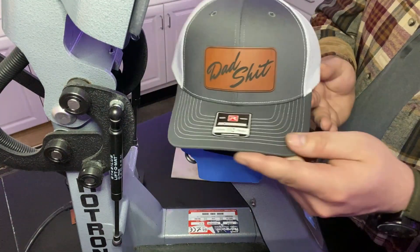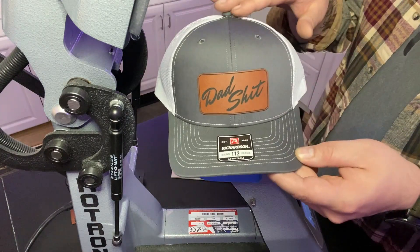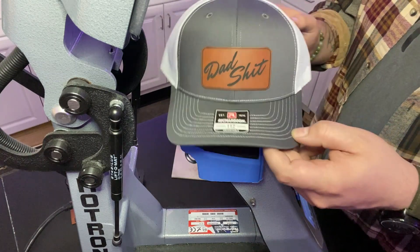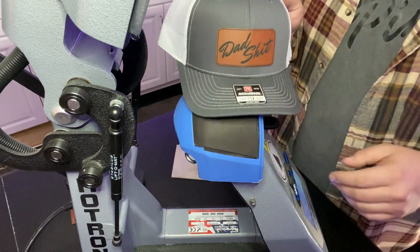And check that out — how's that look? Looks good, don't it? You have no creasing in your hats, no scarring, no scorching. Just a nice clean press right there. That's awesome. So now let's go ahead and go pack this up, guys.